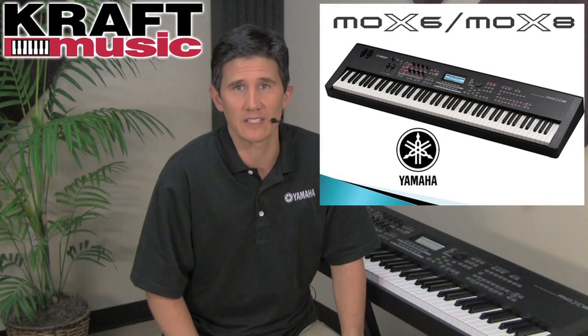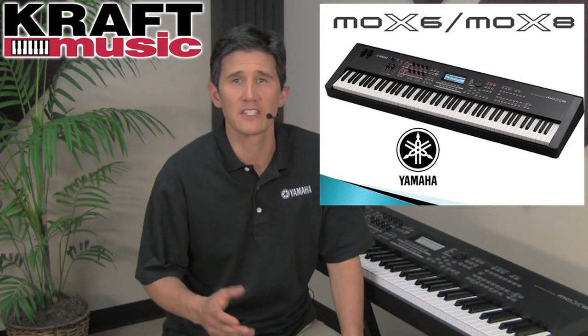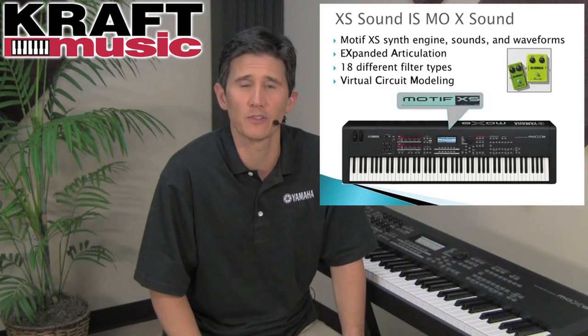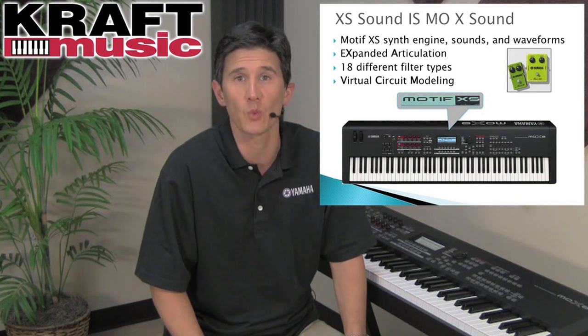The sounds in the Mo-X synthesizer come from Yamaha's Motif XS. This includes all the expanded articulation technology, 18 different filter types, and all of the virtual circuit modeling effect processing technology as well.